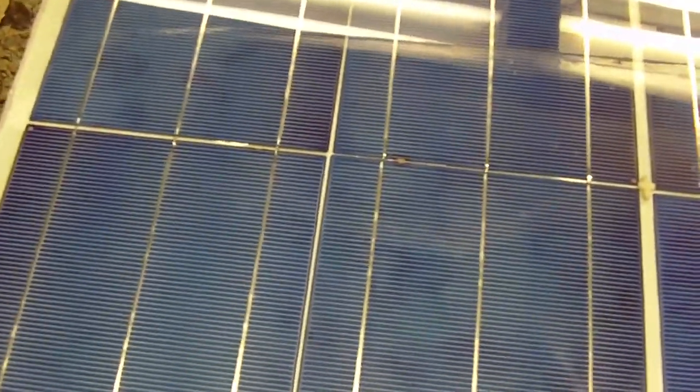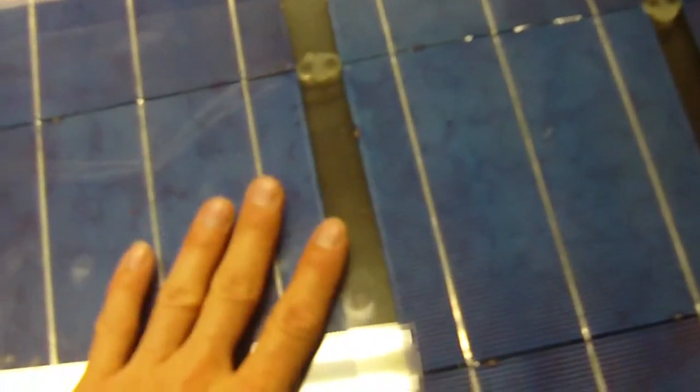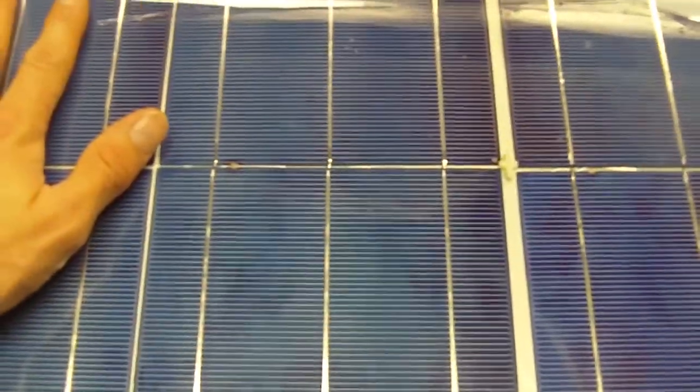This is the first wood-framed panel I've built. The advantage is that you already have your frame. If you build a glass-on-glass panel — two pieces of glass bonded together — you're going to have to build a separate frame to protect it.